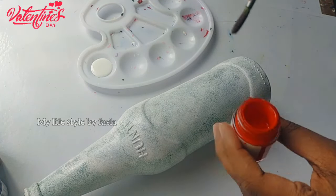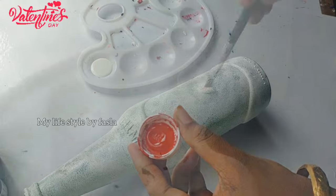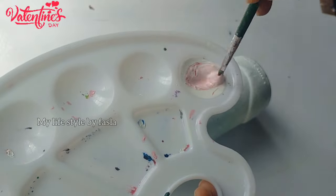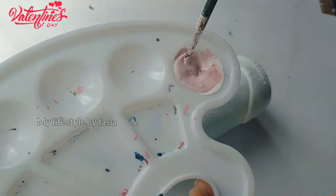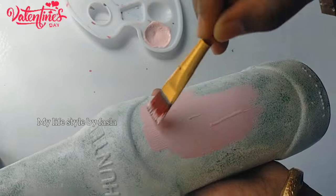I am going to add a red color. We are going to mix a little red color in the brush, then mix a pink color and set that color. We are going to apply a pink color in the bottle and paint the color we have here.